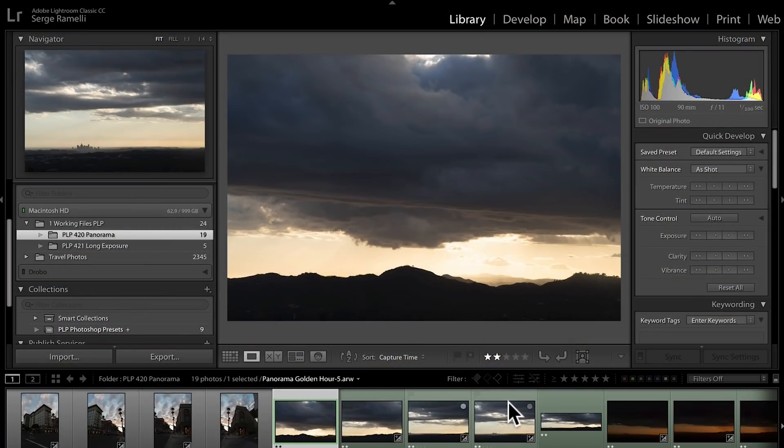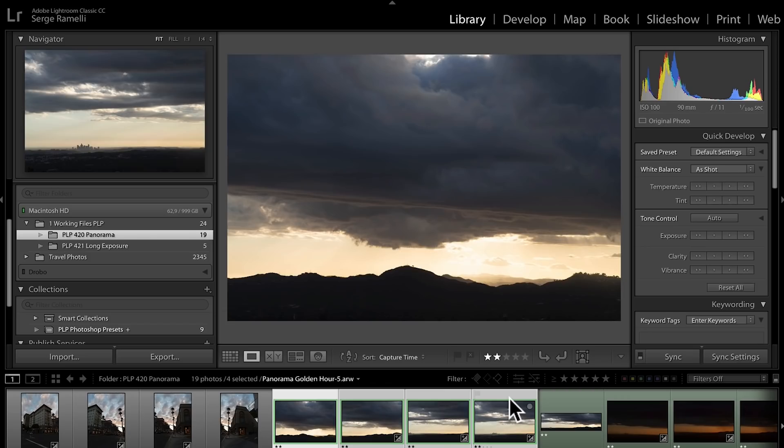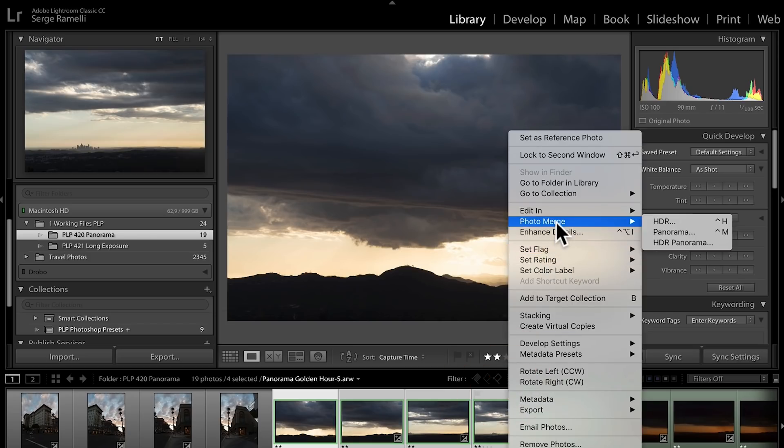I've got these four different files. This is just the raw file unretouched. I'm gonna right-click and go to Photo Merge Panorama. The amazing thing about Photo Merge Panorama is that back in the day, we had to retouch every single photo first and then make the panorama at the end. The problem was, if you adjusted the white balance after stitching, you couldn't really go back because the raw files had been processed into TIFFs.